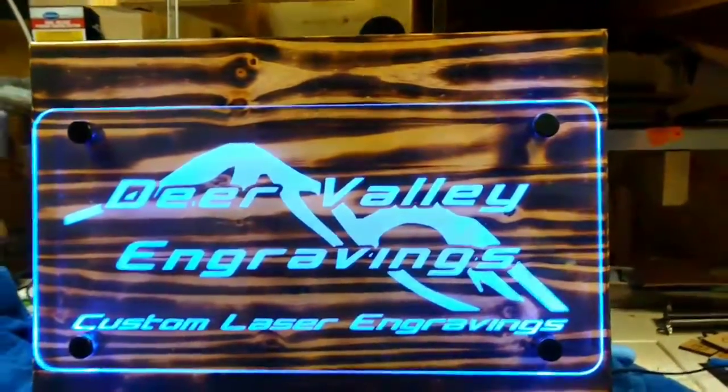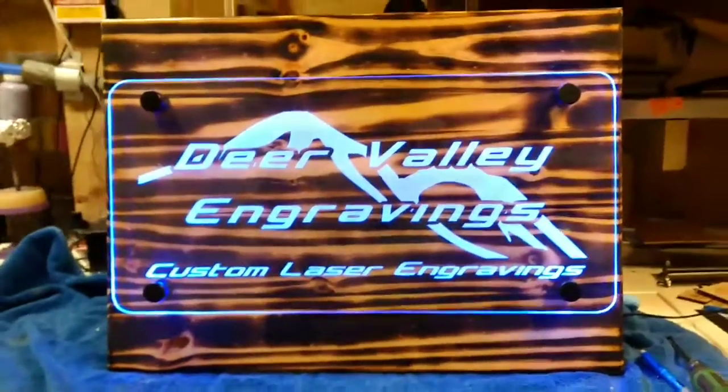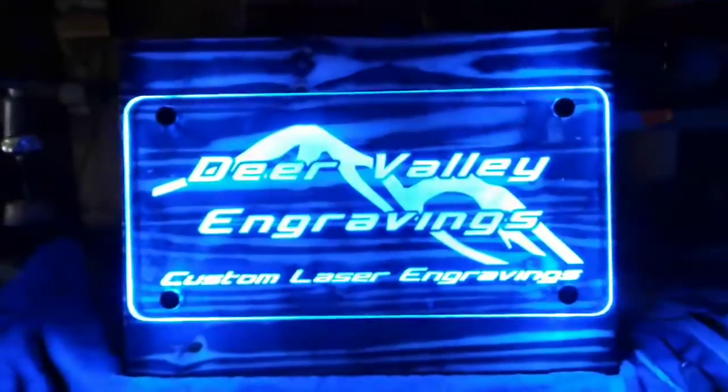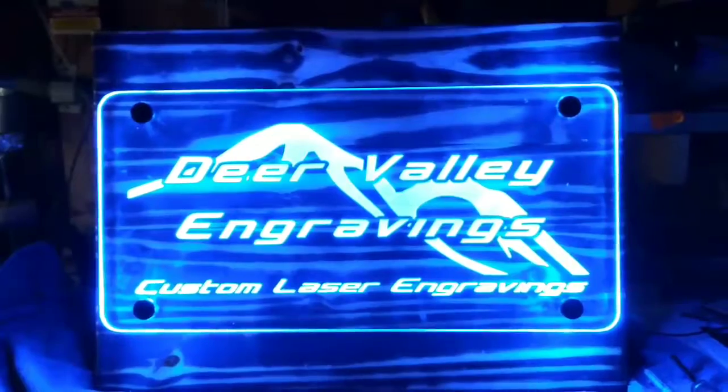Now we'll turn the light off — and voilà, there we have it. It looks a ton better.